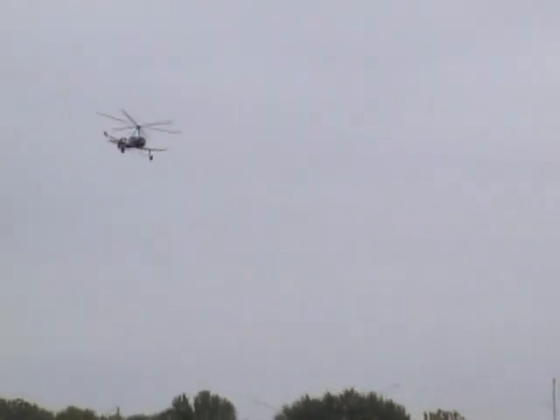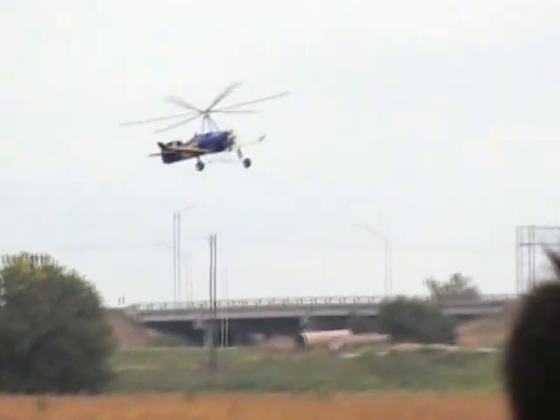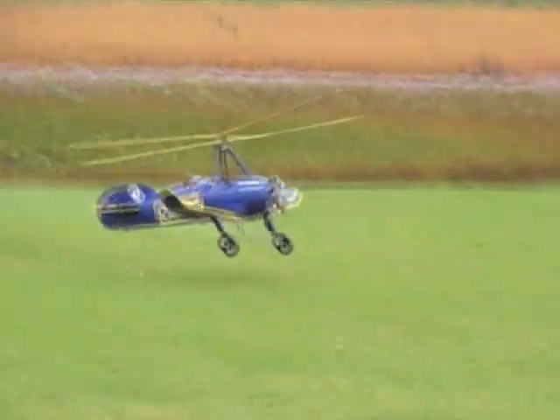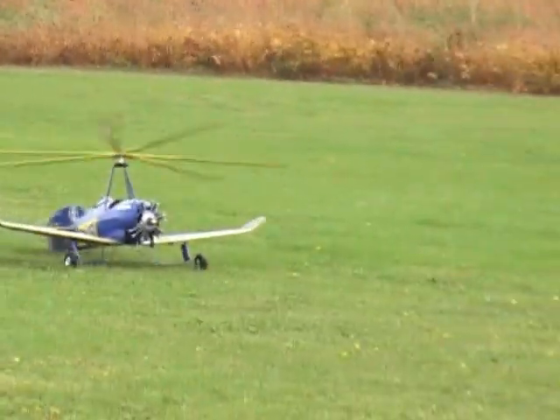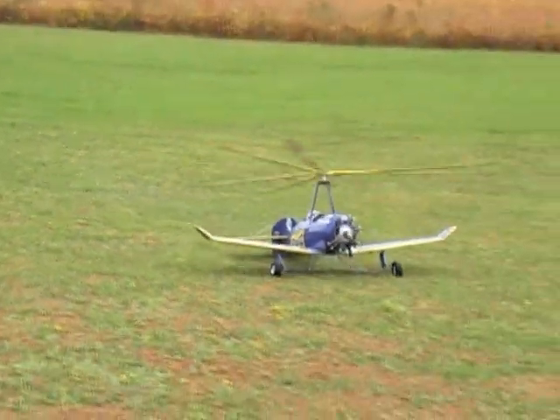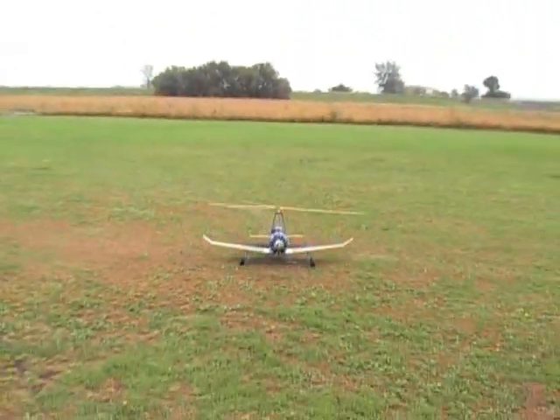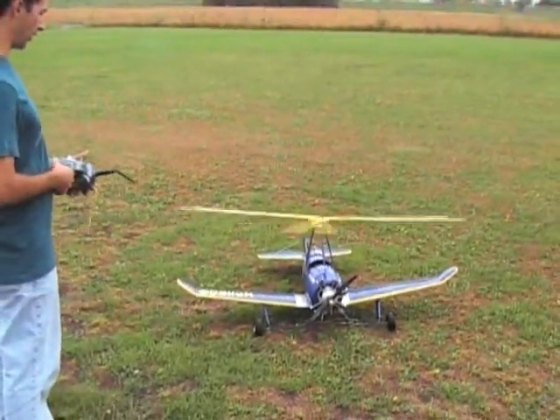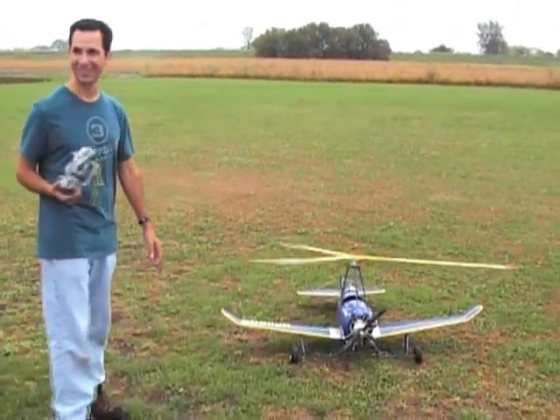I don't want to fly backwards. There we go. I've got to fix that landing here. I'm going to fly backwards.